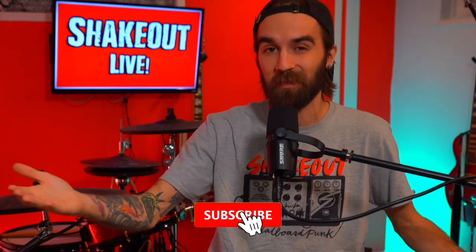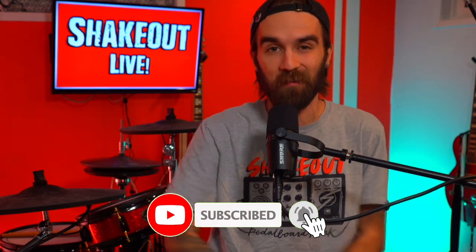Good luck setting up the stream for your band. I hope this video was helpful. Drop any comments below if you have any questions, and subscribe if you want to watch a live stream podcast with a rock band that we do every week. Cheers!